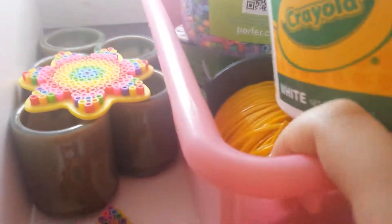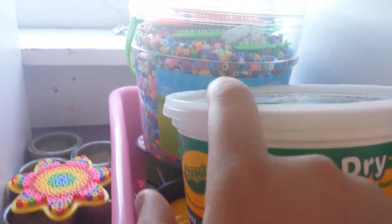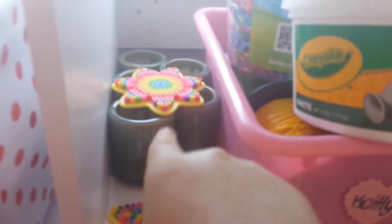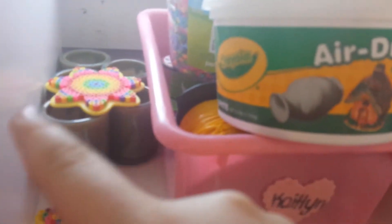In here, I have some of my tools — I have some beads and my hot glue guns. And then over here, I have my lanyard for bracelets in different colors. I have my air dry clay, I have my perler beads, and these are some that I finished but didn't iron. And some little cup organizer things.